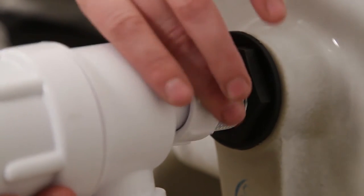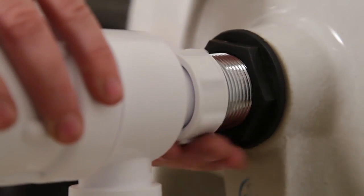Next, put on the bottle trap. Place the bottle trap onto the end of the waste and tighten up.